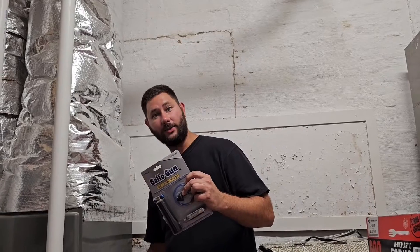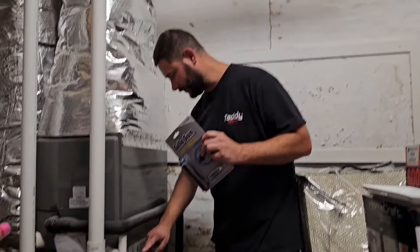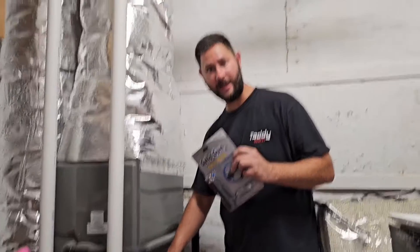How do you use New Calgon's Gallo Gun? Today I'm going to use this CO2 drain opener to blow out a clogged drain and we're going to blow through this three-quarter PVC T. I'm going to show you how to use the Gallo Gun. Here's the packaging. You're watching HVAC Tips for Technicians. I'm Tad. Let's get started.